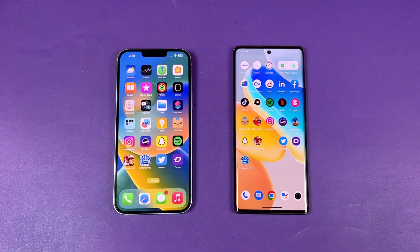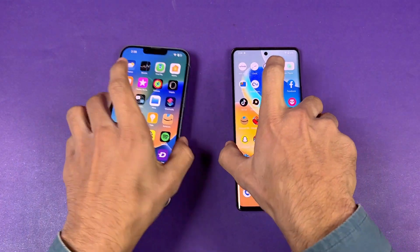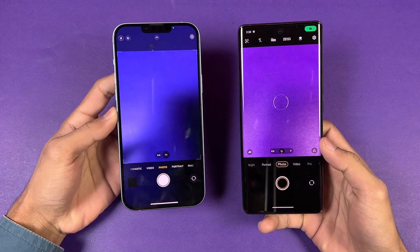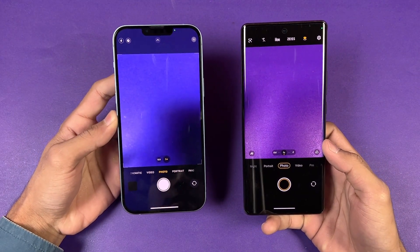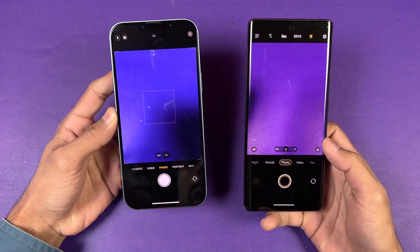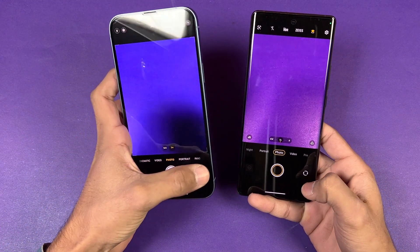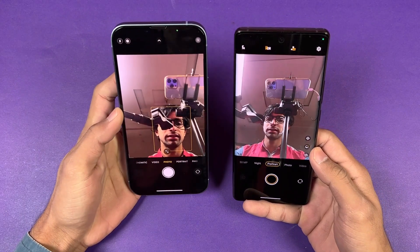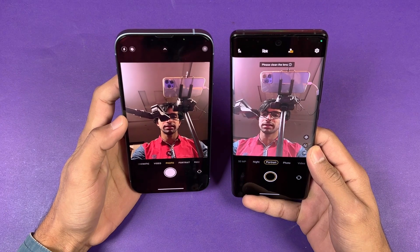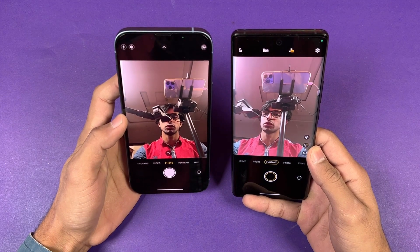Last up, launching the cameras on both phones with the default camera app — the iPhone 14 Plus is faster to open. The camera performance feels better on the iPhone 14 Plus. For the front camera, the Vivo has a 32MP selfie camera while the iPhone has a 12MP, but the selfie camera quality is better on the iPhone 14 Plus.